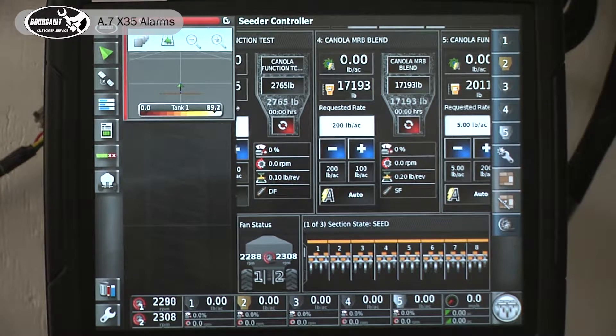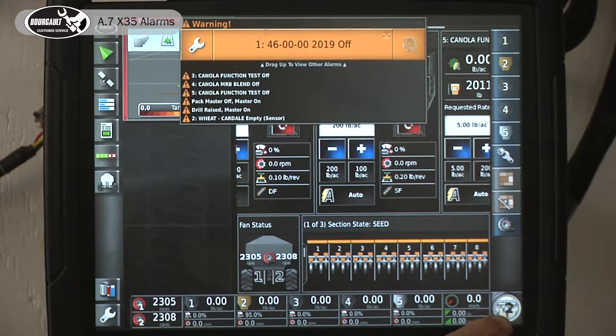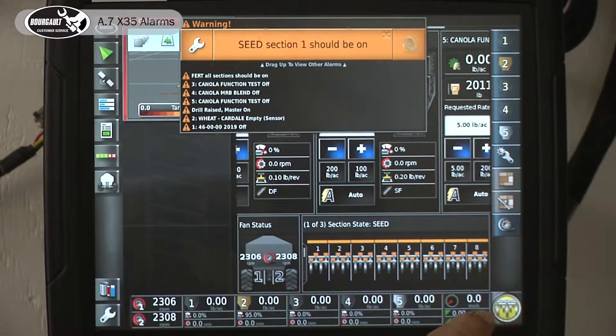The clutch will go green. With no true ground speed, I'll press this — it'll go yellow. It's in a ready state and it's spitting up product for preset rate.